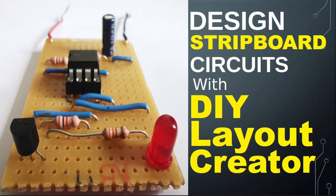Hi folks, in this video we'll be looking at how to design and build electronic circuits on Stripboard, also known as VeroBoard. We'll be using a program called DIY Layout Creator to help us with our design.